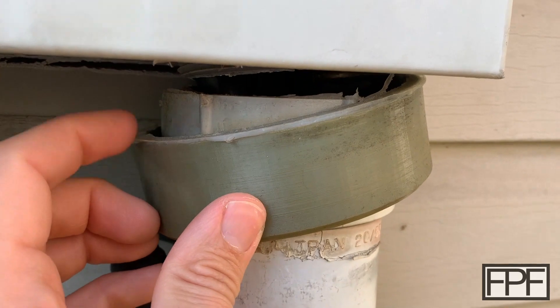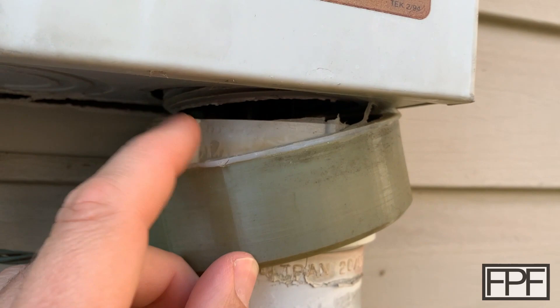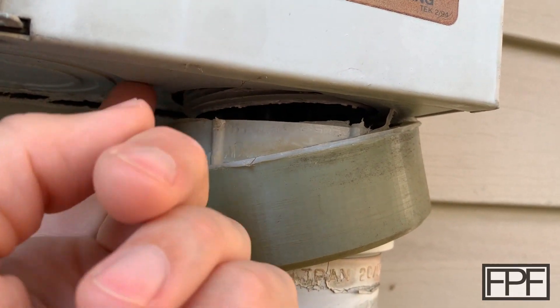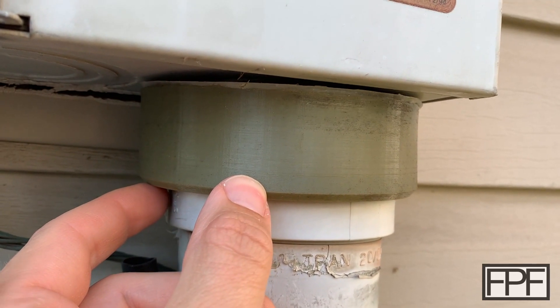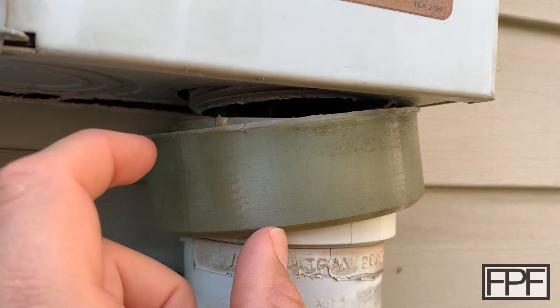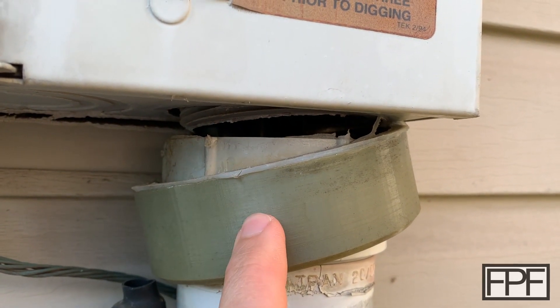I think I used silicone caulk on this, and it looks like it's still bonded to the TPU really well, but it didn't seem to stay bonded to the box. Maybe I didn't clean the box up well enough. So I'm going to get this cleaned up and see if we can better apply this. And I'll still walk through the design on this piece, because this is fairly common.